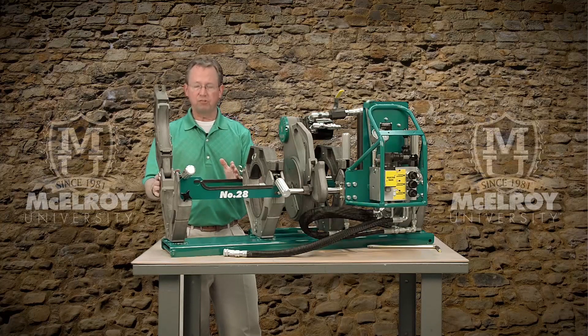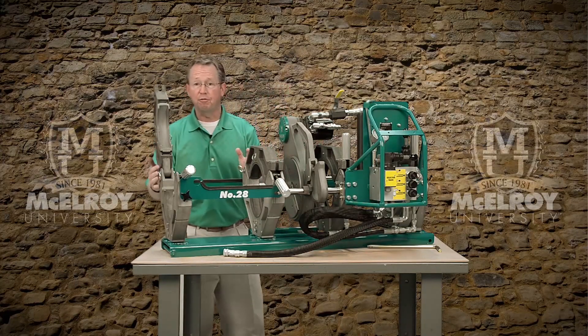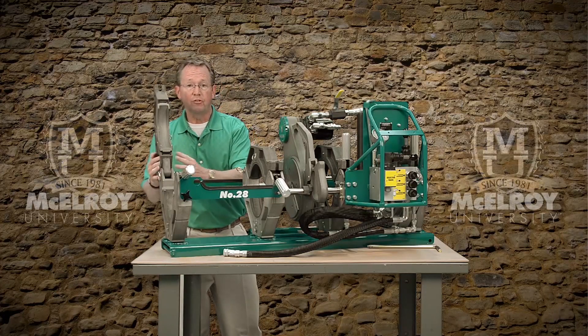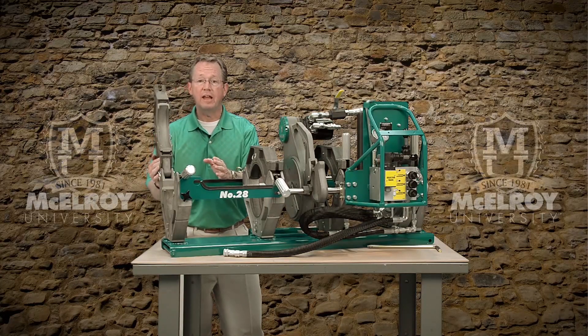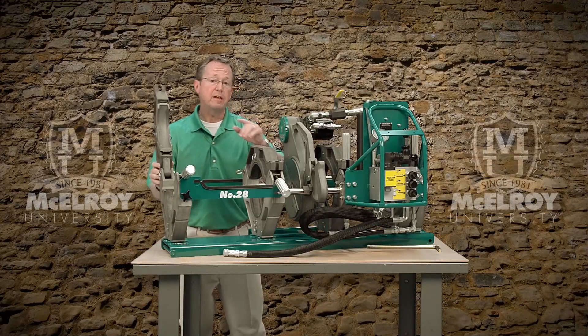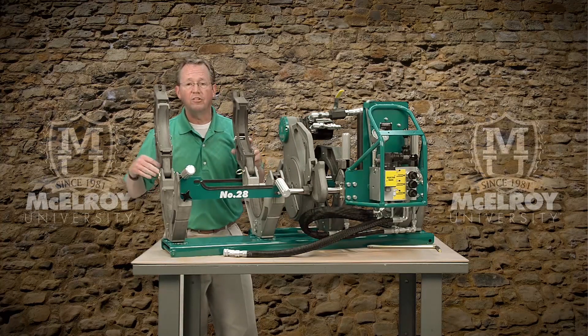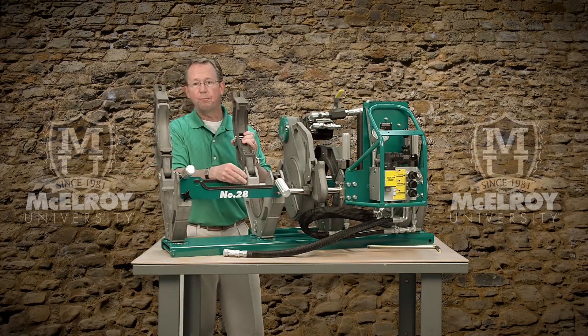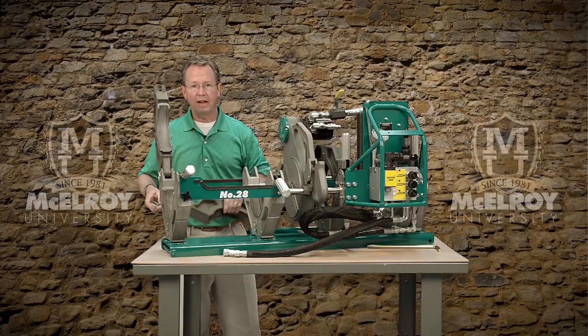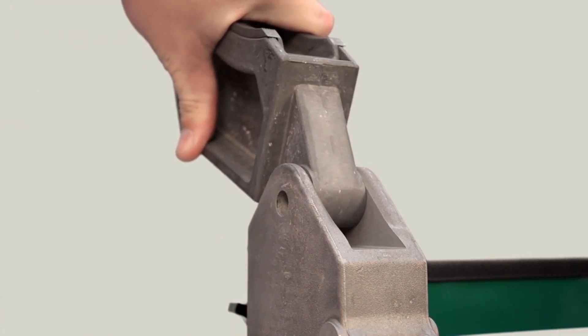There are two fixed jaws and two movable jaws. The outer fixed jaw is removable so you can set up the carriage in a three or four jaw configuration depending on your application. The carriage is top loading and has pinned upper jaws that can be removed quickly and easily for in-ditch applications.